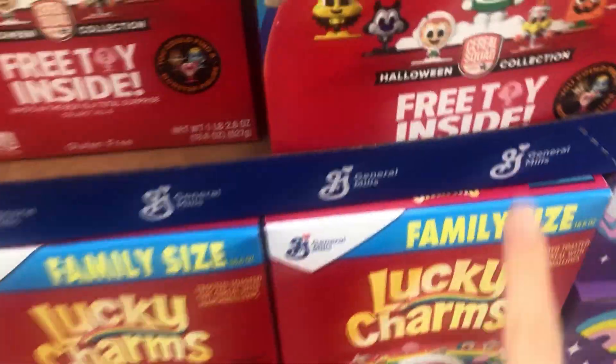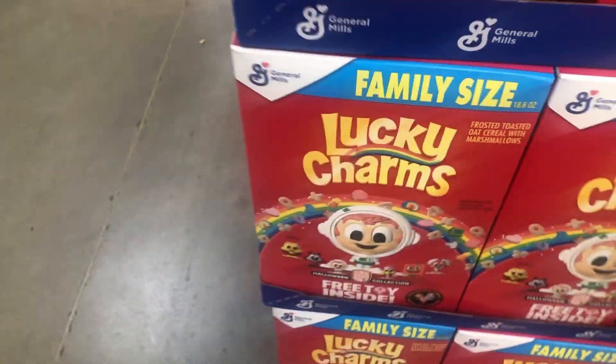I'm at Walmart. I found Series 2 Serial Squad. These are so cool. I'm going to buy them and open them up.